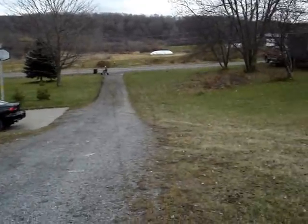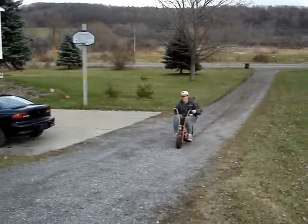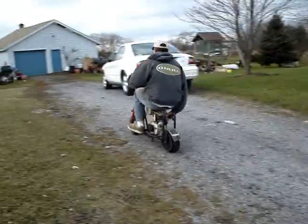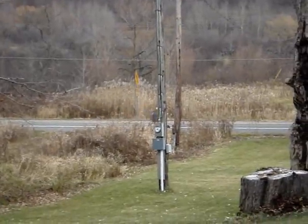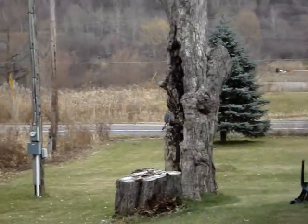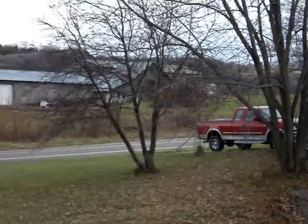Let's see if it's got enough power to get up the hill. There you go. Oh boy, he's on the road now — he's going down the road!